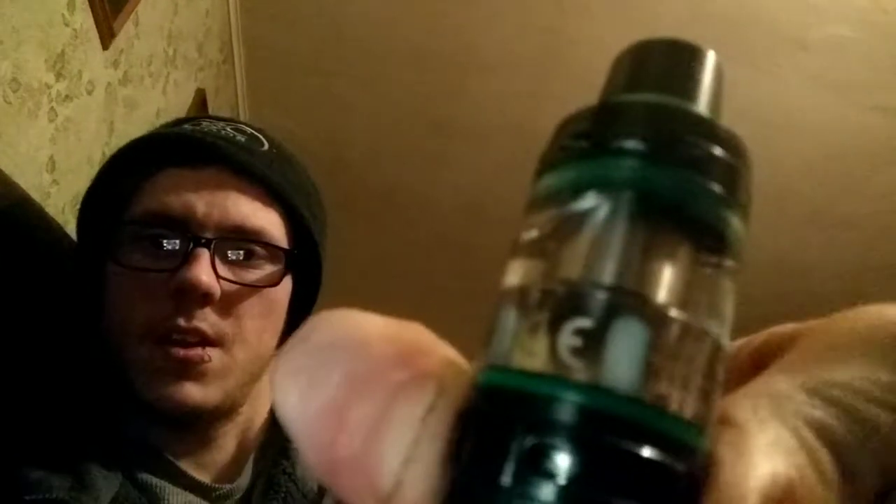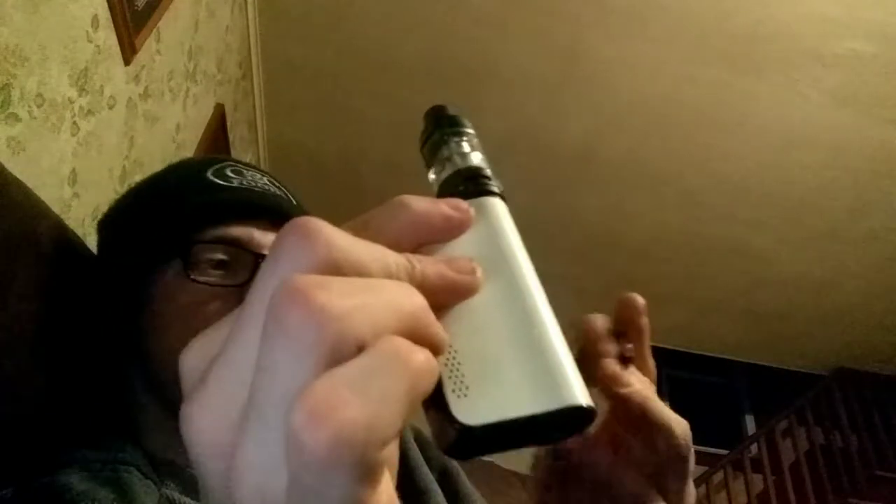You can have it fully closed off, or turn it the other way and you're fully open. I personally like it when it's about three-quarters of the way open. I like that restriction — it just feels better and tastes better. I do have my other vape but it's currently charging. I had to reset it; it wouldn't charge without me resetting it.